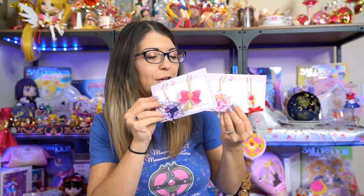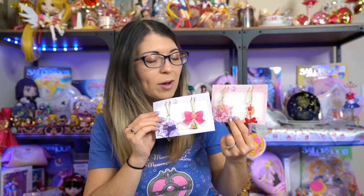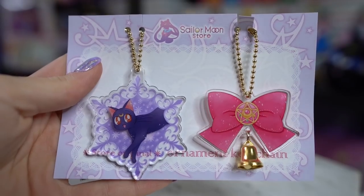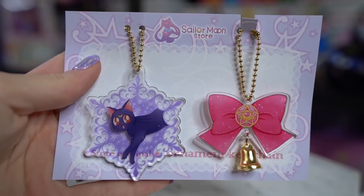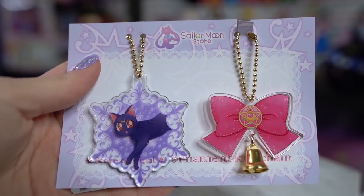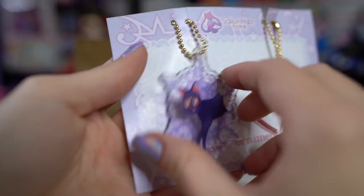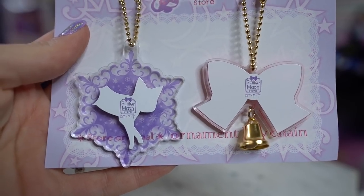These are a couple more keychains that I decided to get. These are called ornament keychains. I will probably actually use these when Christmas rolls around this year and stick them on my little miniature Christmas tree. These are just acrylic keychains — very simple. There's one of Luna and Sailor Moon and both of those look like snowflakes, and we also have Sailor Moon's wand and Sailor Moon's fuku bow.